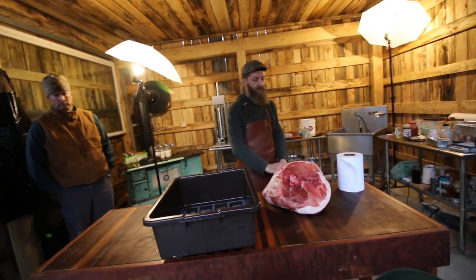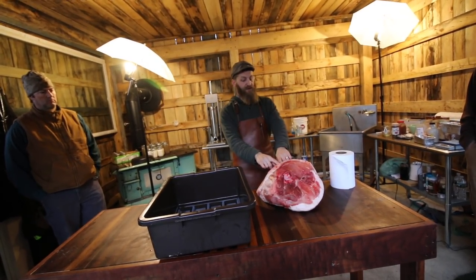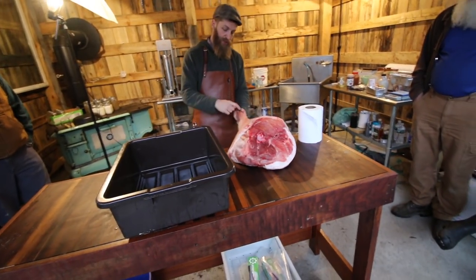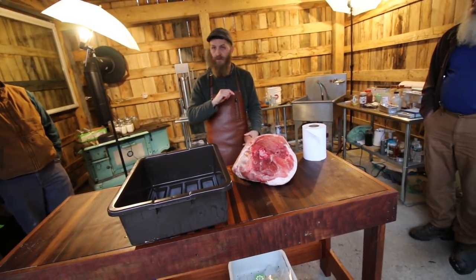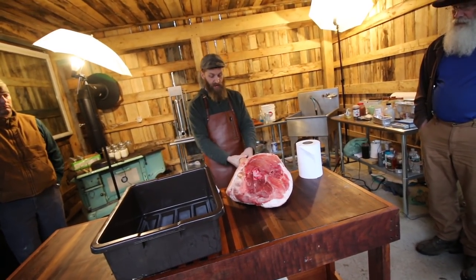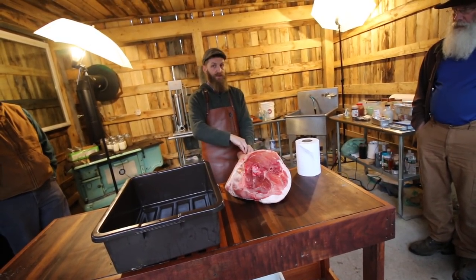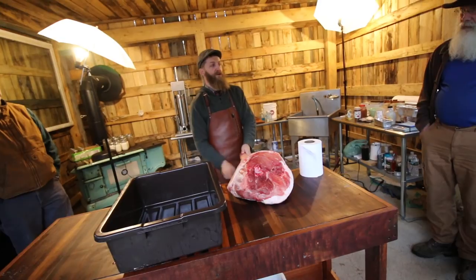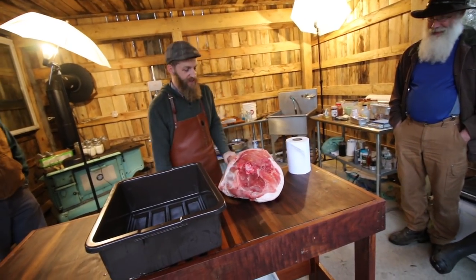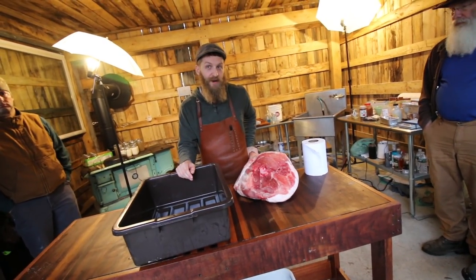We're going to pack salt in and around all the crevices so there's salt everywhere. Up here you don't have to worry as much, but sometimes we'll throw some salt up here and it will pull out moisture — the skin will rehydrate because it's pulling moisture through. Usually we have cuts here, but thanks to Dennis's gambrel we didn't cut here, so we don't have to pack and wrap with saran wrap to keep the salt on that part. Then we'll leave it in the fridge for about a month.